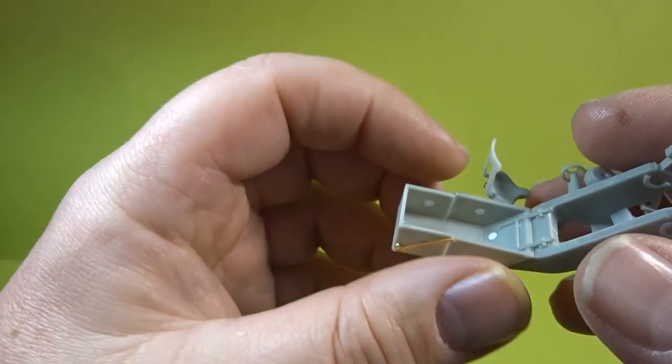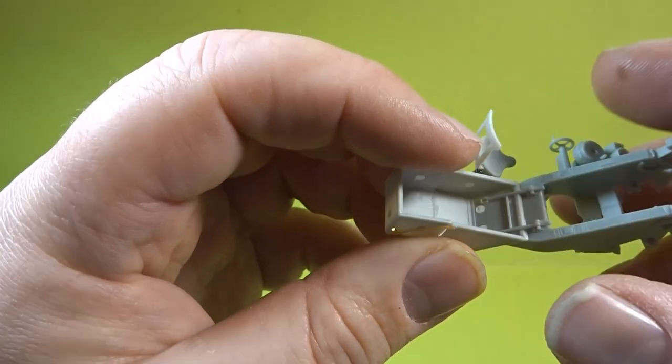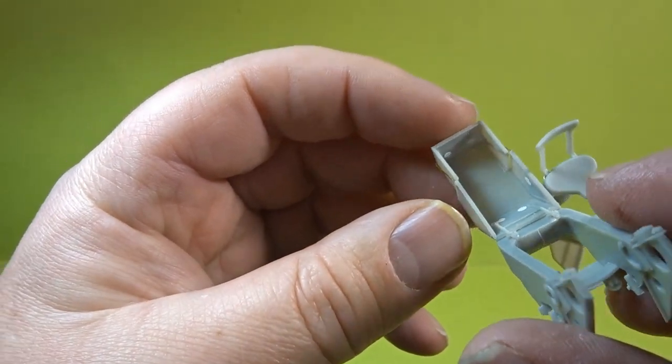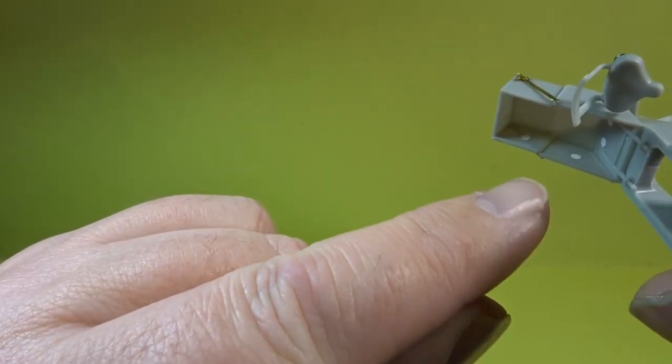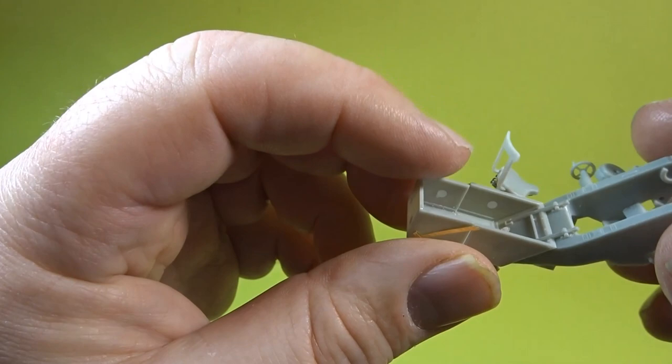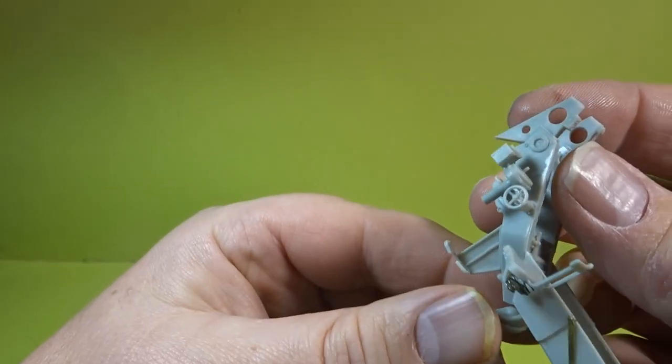Despite the intricacies of the part, this went together beautifully well. There is a little bit of roughness on the side of these panels — they are actually weld seams so don't go sanding them off. And there you can see where all the injector marks were filled in. Really pleased with that piece of kit; went together beautifully well.